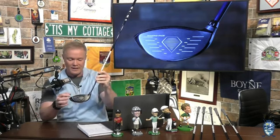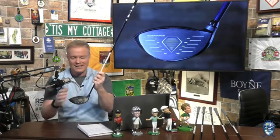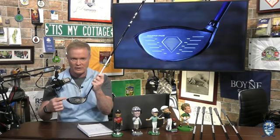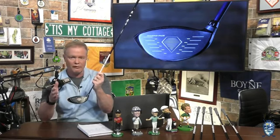The face on this driver features a deeper face that you can see here, and also the new diamond face VFT. The VFT diamond face has 61 diamond shapes behind the face, and they act like mini trampolines, so that it's not an "if" you hit it off the center of the club face — it's a "when" you hit it off the center of the club face. No matter where you hit it, you're going to get maximum performance.